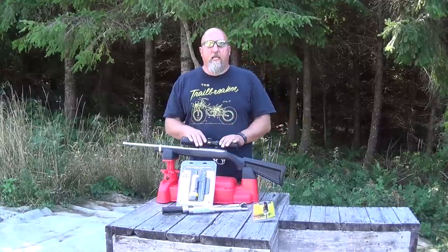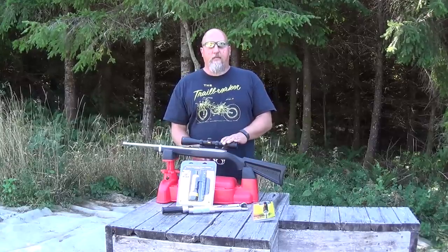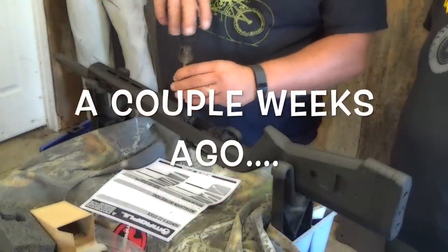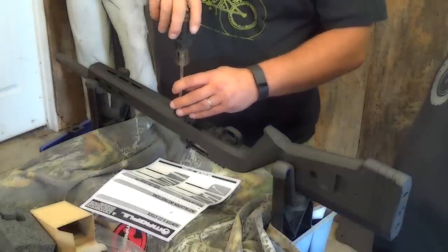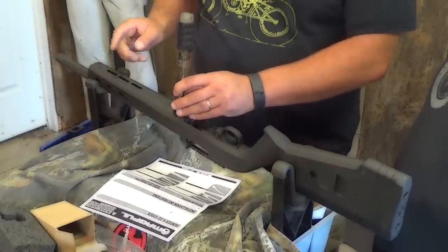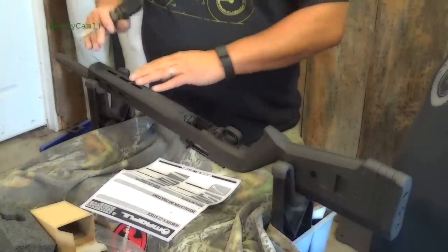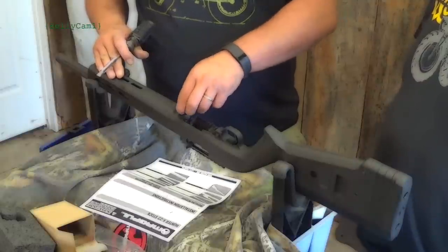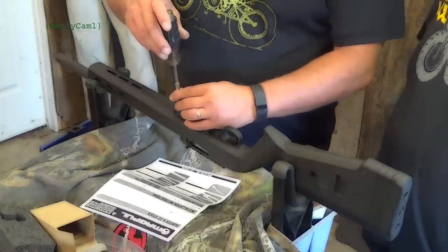Bob and I were working on our 10-22 build the other day and there was a call-out for 20 inch pounds for the action screw. Use a proper sized screwdriver blade and tighten it to 20 inch pounds. That's important because if we're not going to free float our barrel and we vary our tension on that screw, it's going to change and flex the relationship of the barrel, receiver, and the optics mounted to your receiver — so our point of impact can shift. Repeatability is pretty important on this.